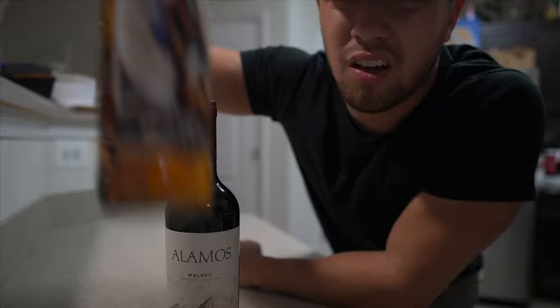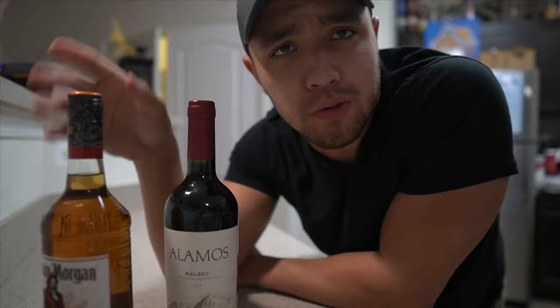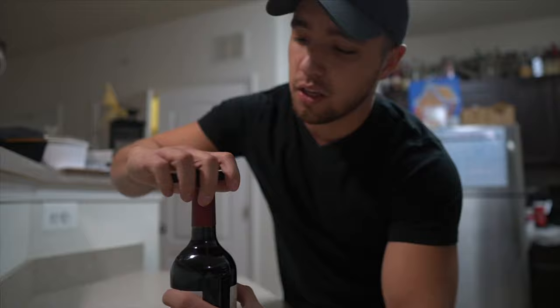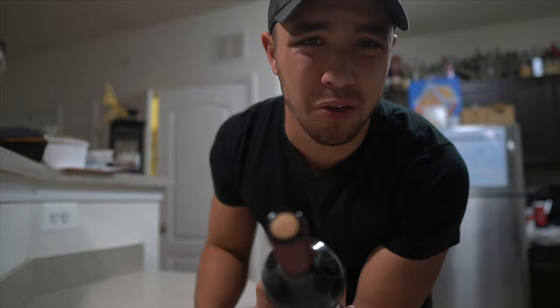We're gonna be filling this bottle up with Captain Morgan 100 proof. It's a cruise, so I'm throwing in some rum - may as well use 100 proof. Now we just take the old cap off. This should go without being said, but make sure it's a bottle with a cork. Don't get a twist-off.